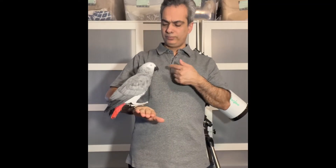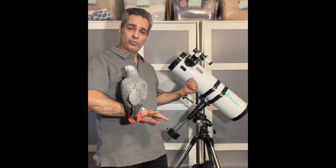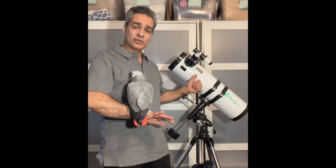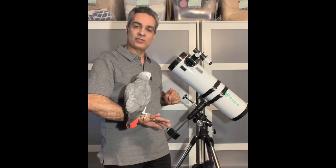Hey guys, it's Joe and Joey here. We're going to look at this scope — it's an Amazon or AliExpress product that goes for about $475 Canadian. Let's see if it's actually good.